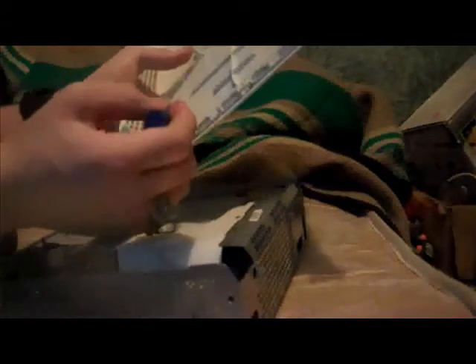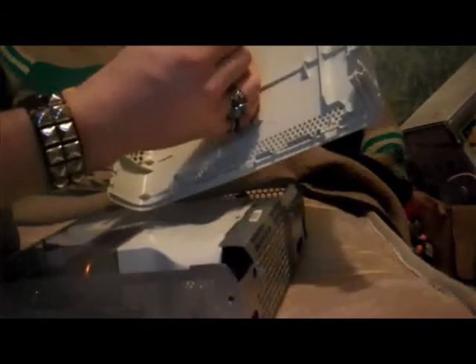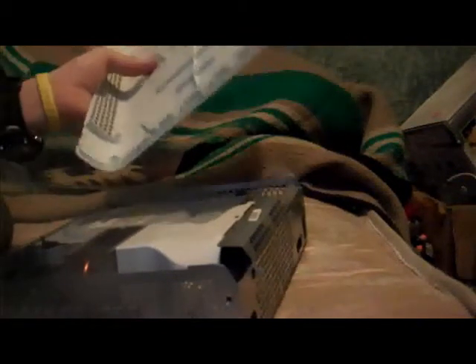Now, for case modding, you would cut in here in this general area, and you don't want to sand any of these pieces. Like, you don't want to grind down this or this, but you can grind down all this crap to case mod your Xbox — or not, depending on how you even care. You can leave these on there and cut it, depending on what you're going to do.